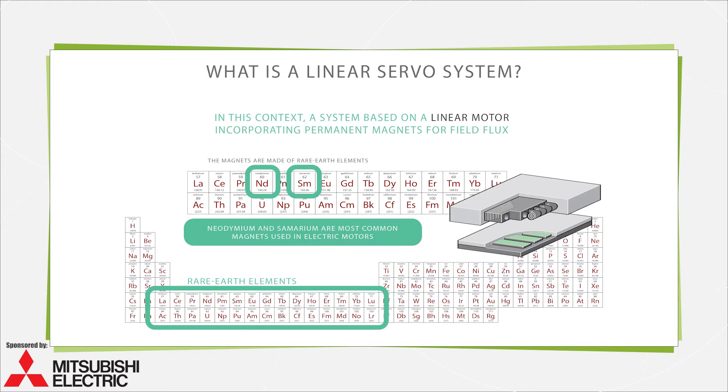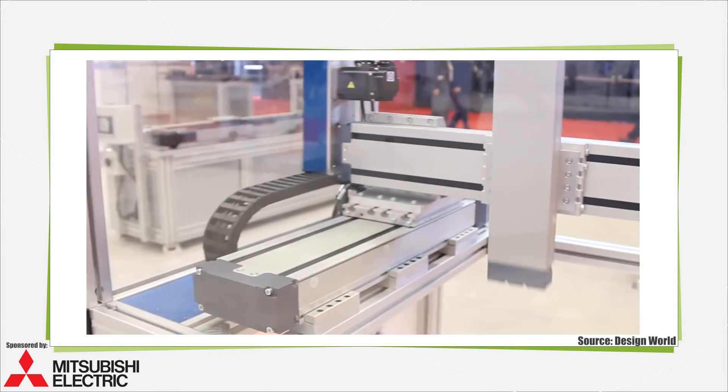Permanent magnet-based designs also make the designs more compact. Plus, linear motor-based servo systems eliminate the problems of lengthy settling times, wear, limited thrust imposed by belt tensile strength limits, backlash and mechanical windup, speed limits, inefficiencies, and in contrast with screw-driven arrangements, vibration and whip.